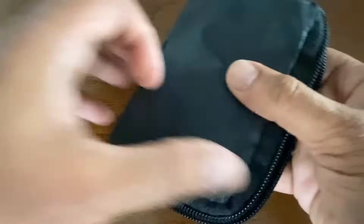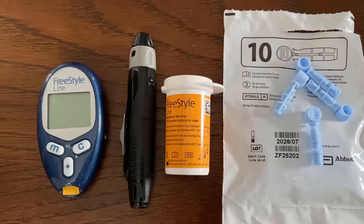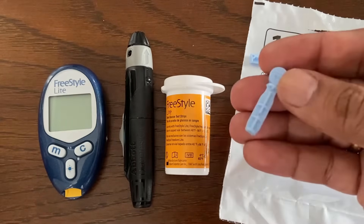The carrying case includes all the supplies needed: the blood glucose meter, lancing device, test strips, and lancets. Replacement test strips and lancets can be purchased at pharmacies or online.